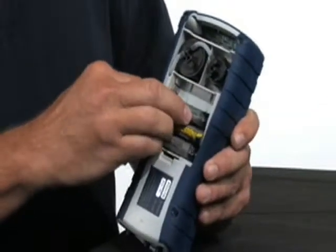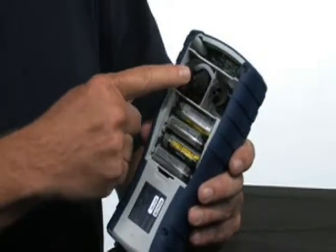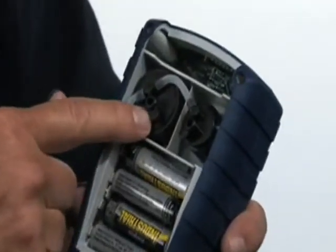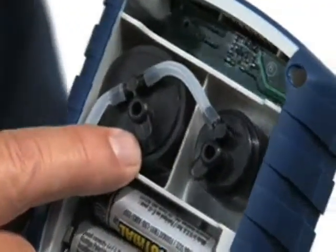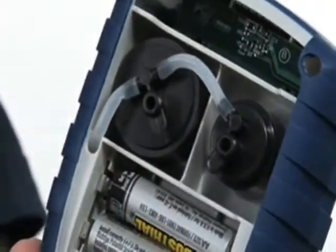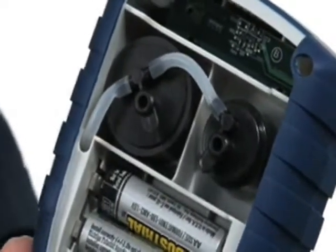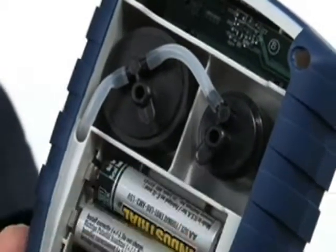And while we're doing that, you can take a look at the sensors. This is one of the nice features with this instrument — the sensors are easily accessed. This is the oxygen sensor. This is the carbon monoxide sensor. Typically, the oxygen sensors will last about two years, simply because as soon as that sensor comes out of a container, it starts working 24 hours a day. The CO sensors, on the other hand, typically last about five or six years.